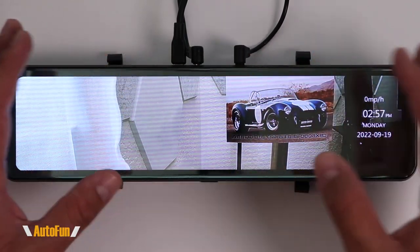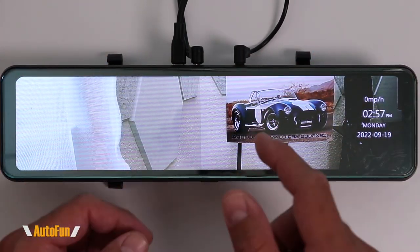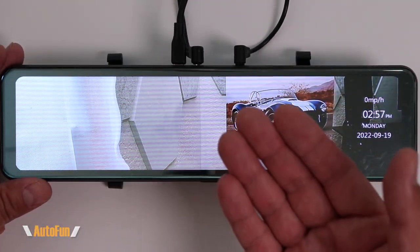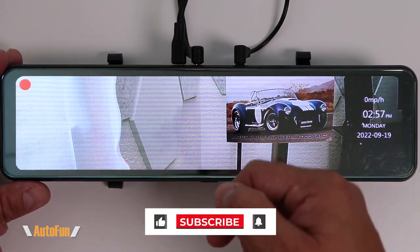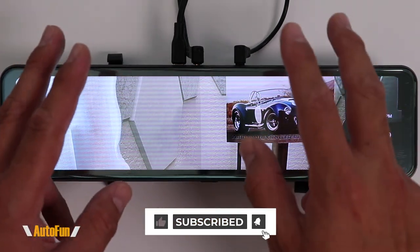Now that you know how to use this dash cam to its full potential, make sure you hit the thumbs up button to support the channel. I put a link to this dash cam in the description in case you want to get one. If you have any questions regarding the Fitcam X Satur Wi-Fi dash cam, please put that in the comments. Stay tuned as I have a lot more dash cam videos coming up — thank you for watching, I'll see you on the next one.